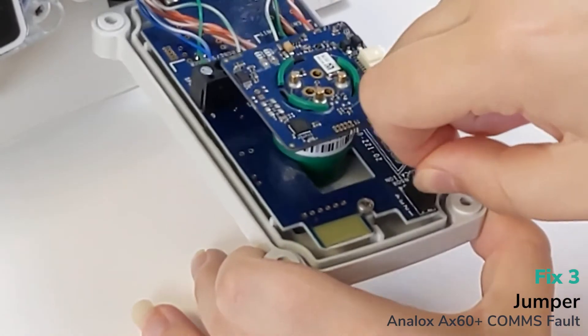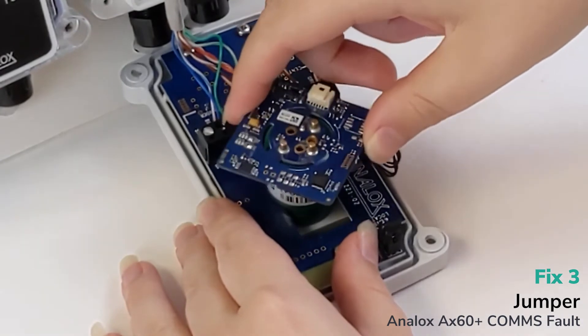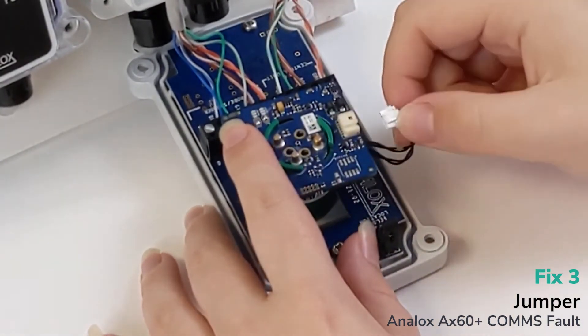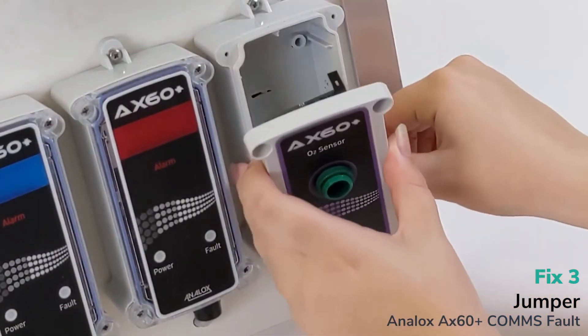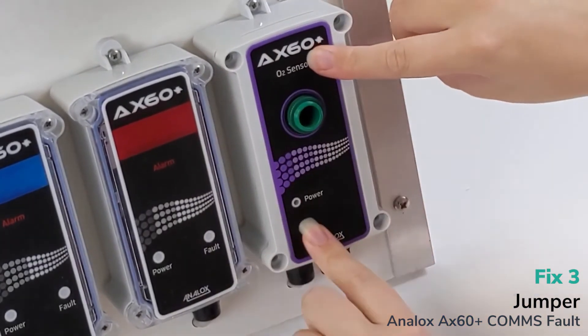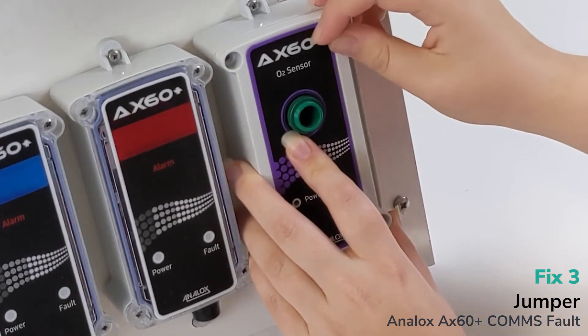Move back to jumper one, then fit the sensor back on. Line it up, twist it, and connect it back. Screw it back in facing the right way, making sure no cables are sticking out.